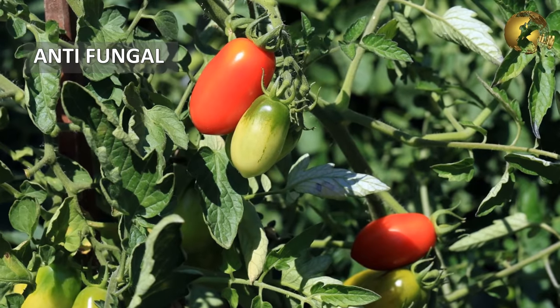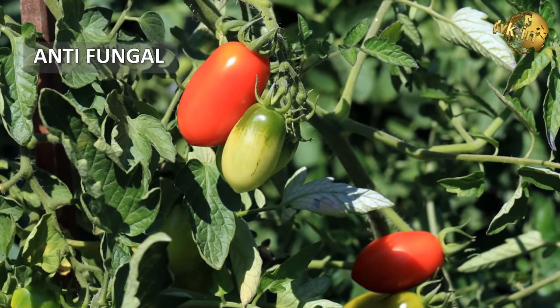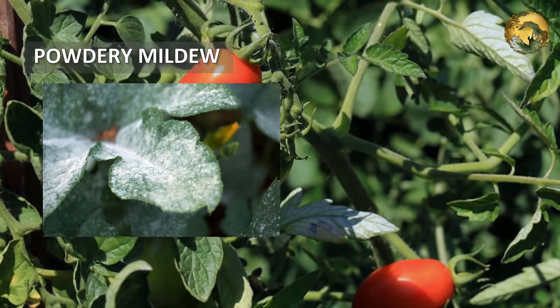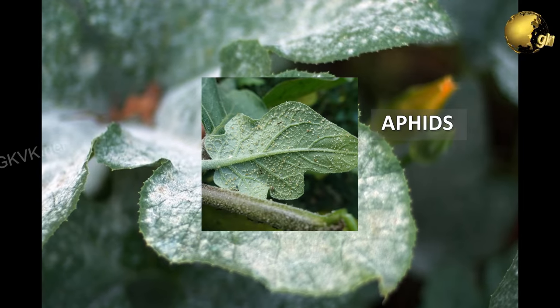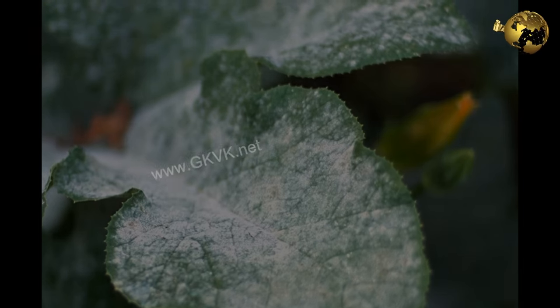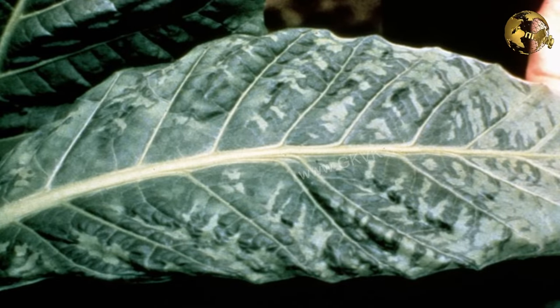Milk has also been used as an effective antifungal agent, especially in the prevention of powdery mildew. It has been used in pesticide applications, especially for aphids, and has been effective in reducing the transmission of mosaic leaf viruses such as the tobacco mosaic virus.